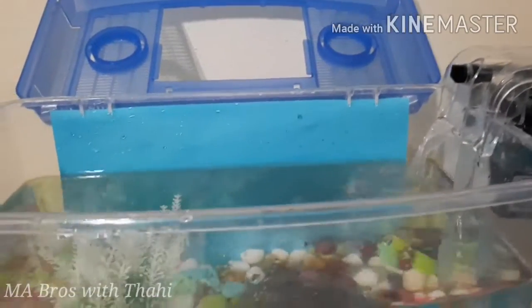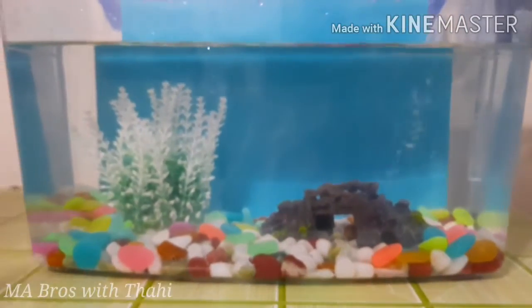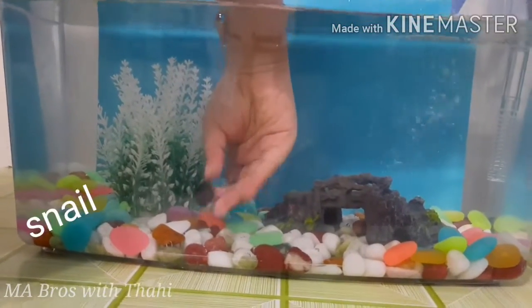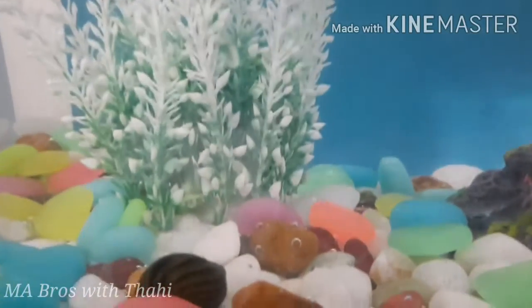Our aquarium is almost ready — we just need to put the fish inside. Mazin is going to add the snails first. It's a real aquatic snail, of course, and it will automatically stick to the wall of the tank.